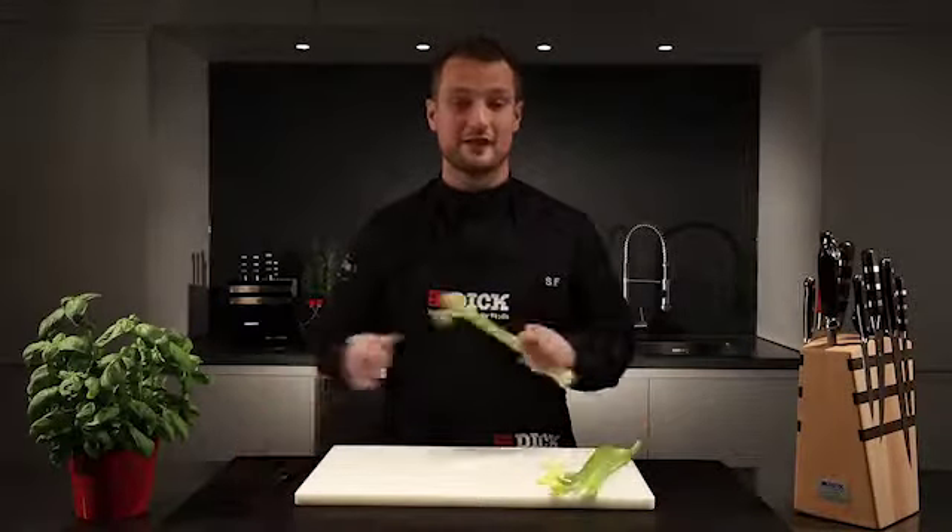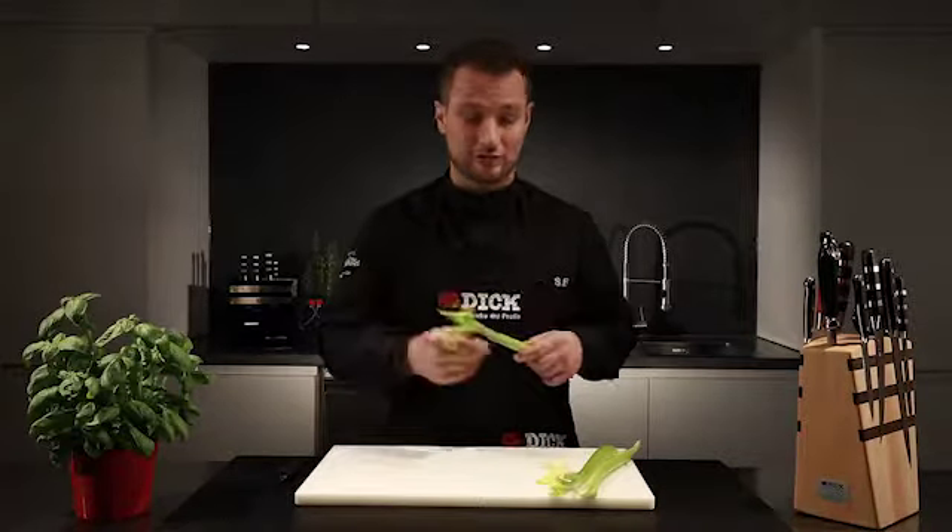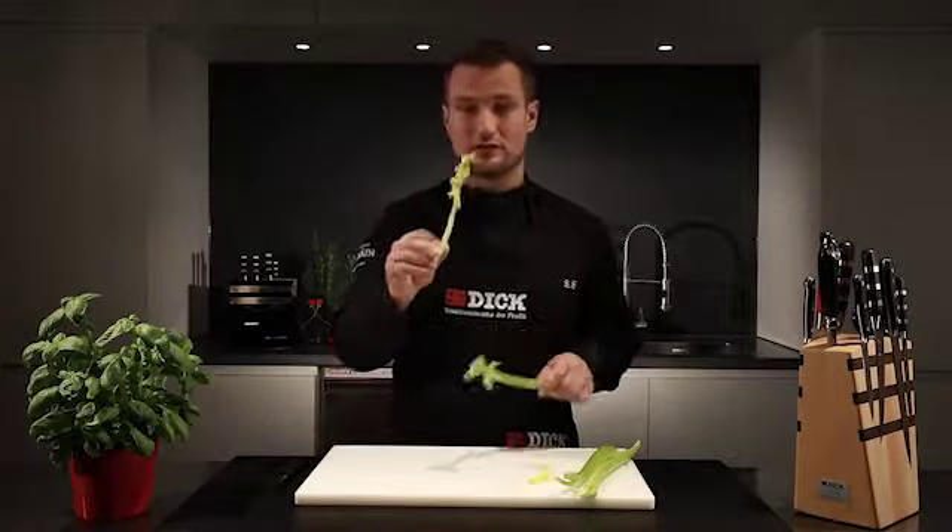Quite different to its big brother, the celeriac, celery has a stick-like shape and is especially suitable as a raw garnish, for example in cocktails.